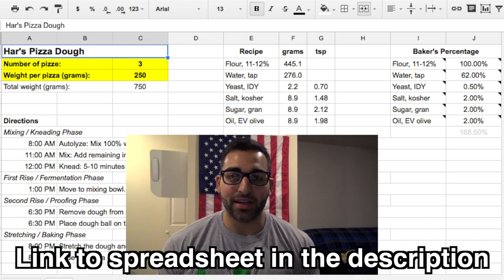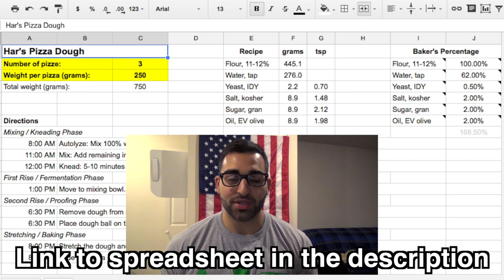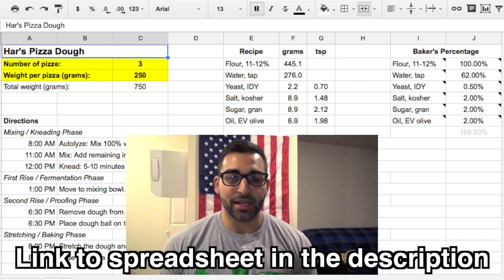I live in Buffalo and it's like 80 or 90% humidity every day. So that means I want to keep my hydration — which is the percent water — a little bit lower. Today I'm going to do 62%; I've done anywhere between 60 and 65 and it all works well. A little bit lower hydration is a little bit easier to work with. It also makes the dough a little bit stronger, which means it's a little harder to stretch. So that might be something to keep in mind if you're just learning how to stretch dough — it's actually pretty tough, which you guys will see later in the video.